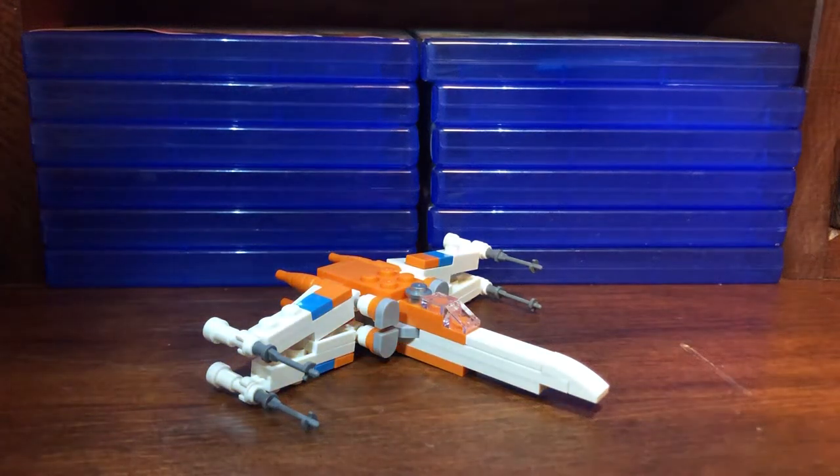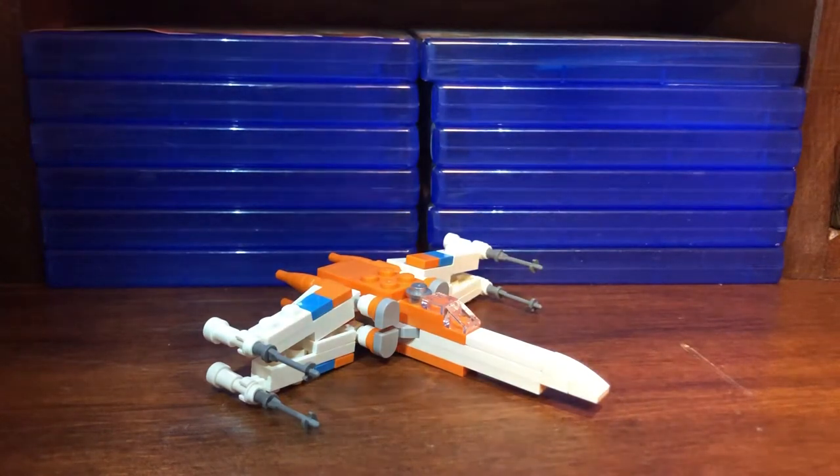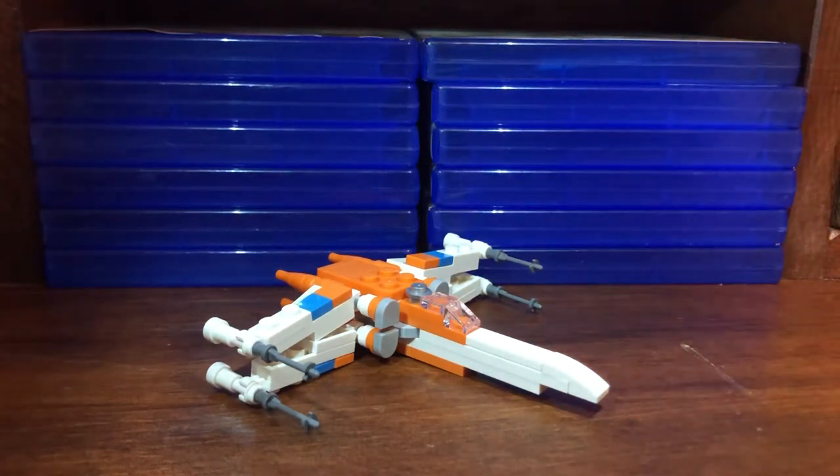Hello everyone, this is the LEGO Poe Dameron's X-Wing Polybag. As you can see by its size, it's not the biggest set in the world. It is 72 pieces, it retails in the US for $5 — that's a pretty good price-to-part ratio. It is for ages 6 plus, and it has 0 minifigures.